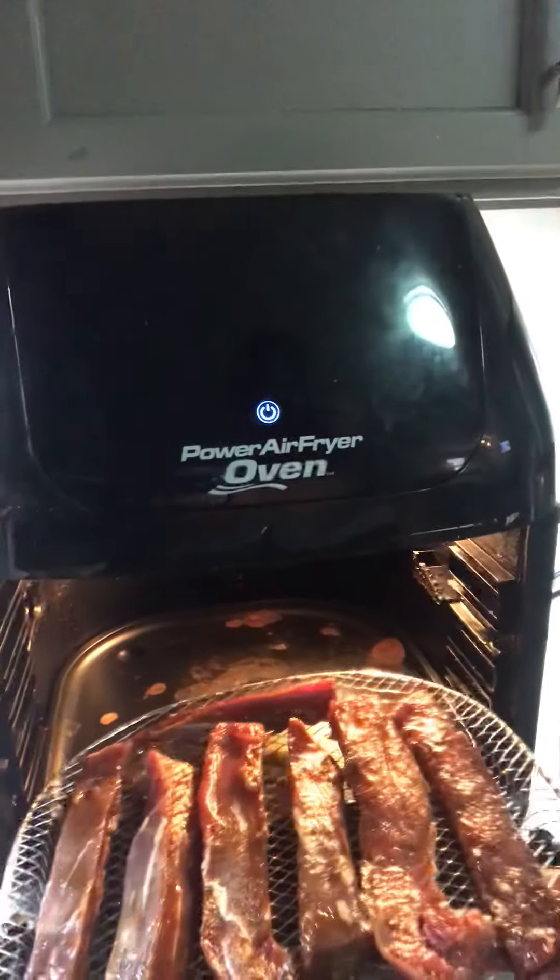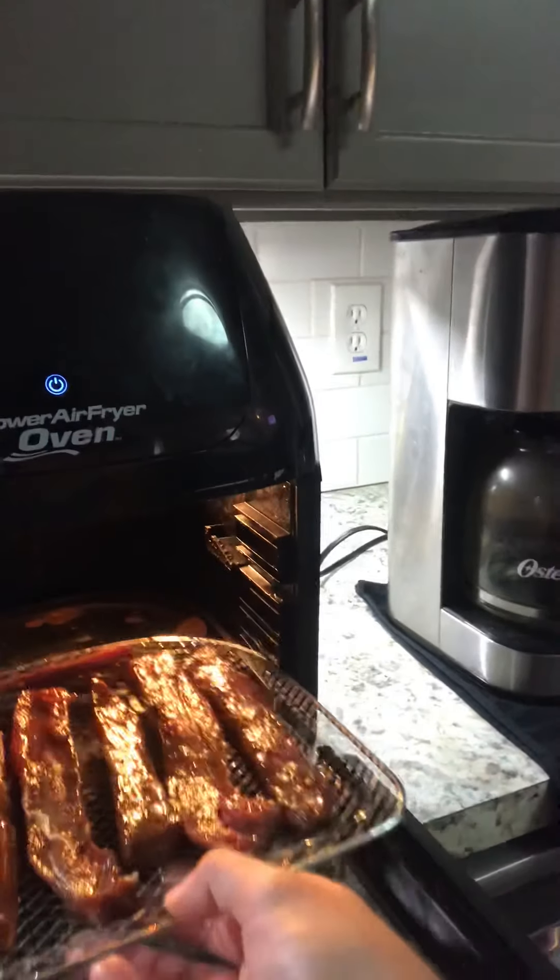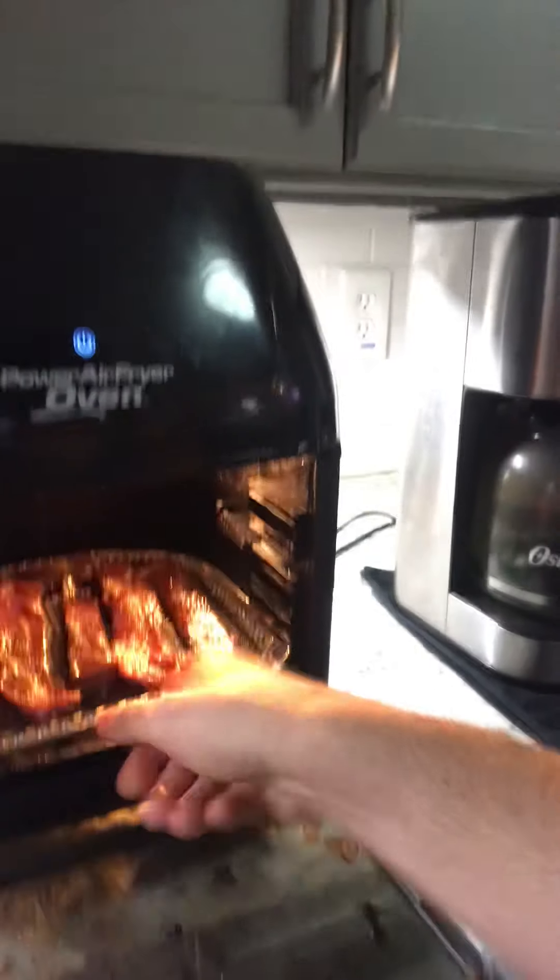I'm gonna slide this tray in first if I can do it one-handed. Like I said in my last video, I can't see good so I gotta get close and personal with a lot of stuff. There we go — that's it, alright.